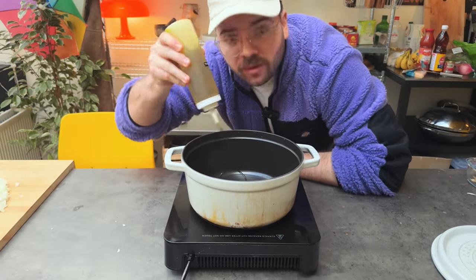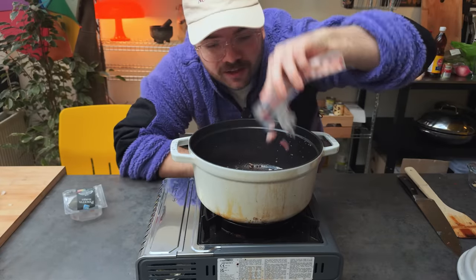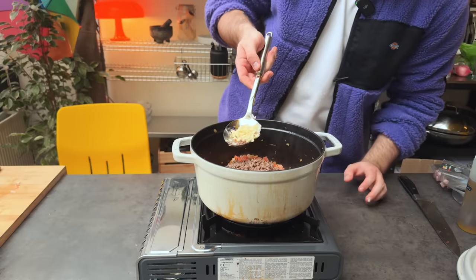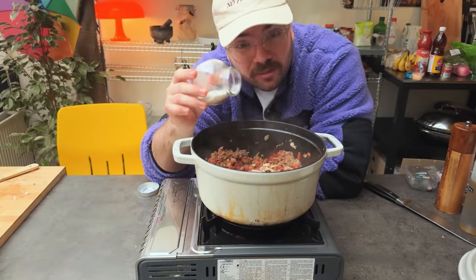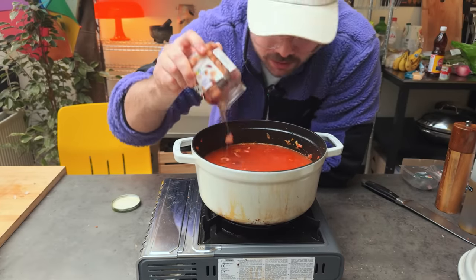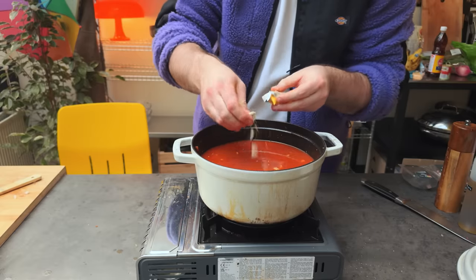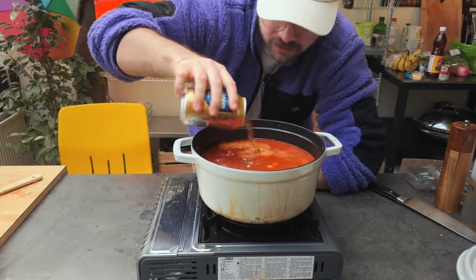Chris Nistor said chili con carne, so let's make chili con carne. Dutch oven, olive oil, ground beef, salt, pepper. Remove the beef, add some pancetta, onion, bell pepper, then add the beef back in. A whole bunch of garlic, Mexican smoked paprika, garlic powder, MSG, tomato paste, tomato water, beans with the juice. Dropping a bouillon cube and my secret ingredient — beer. Now we let this simmer for an hour.